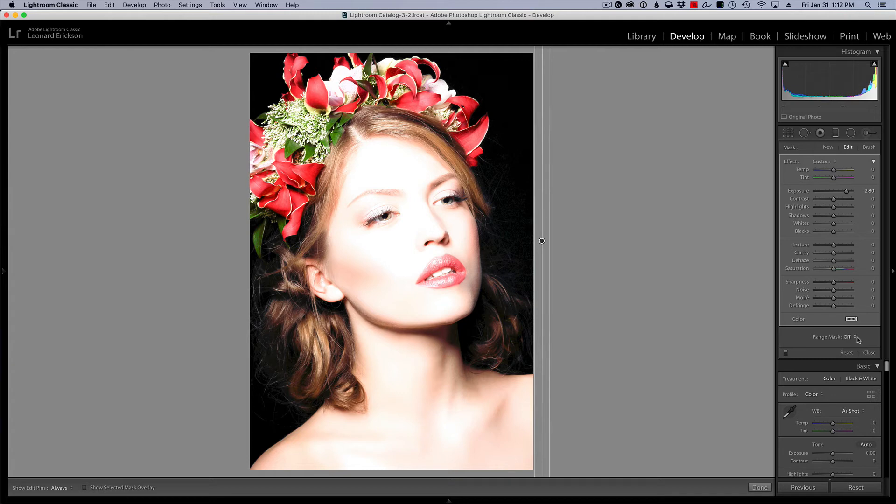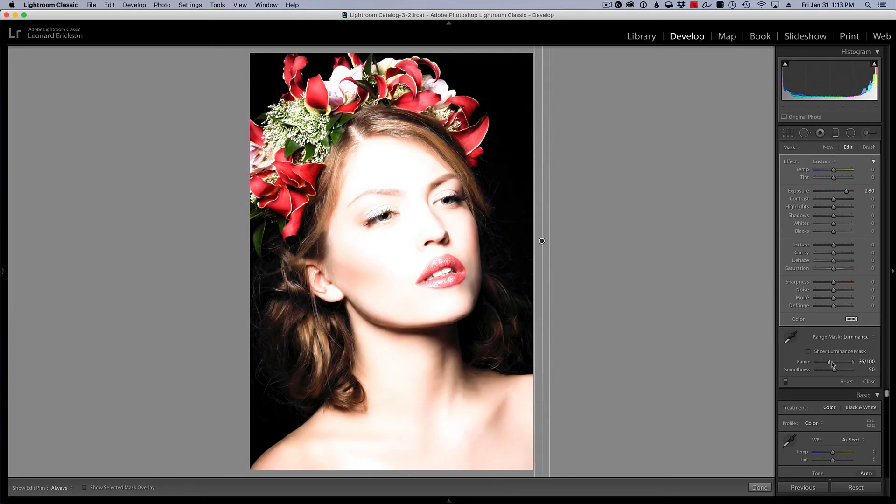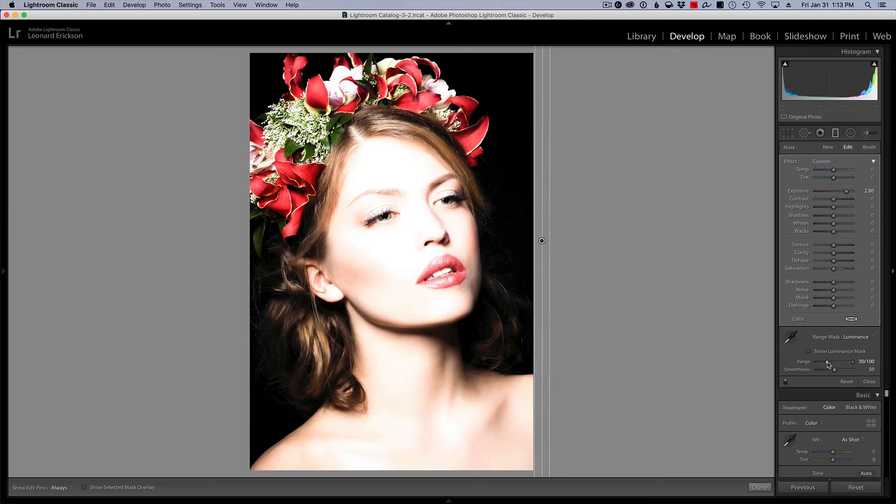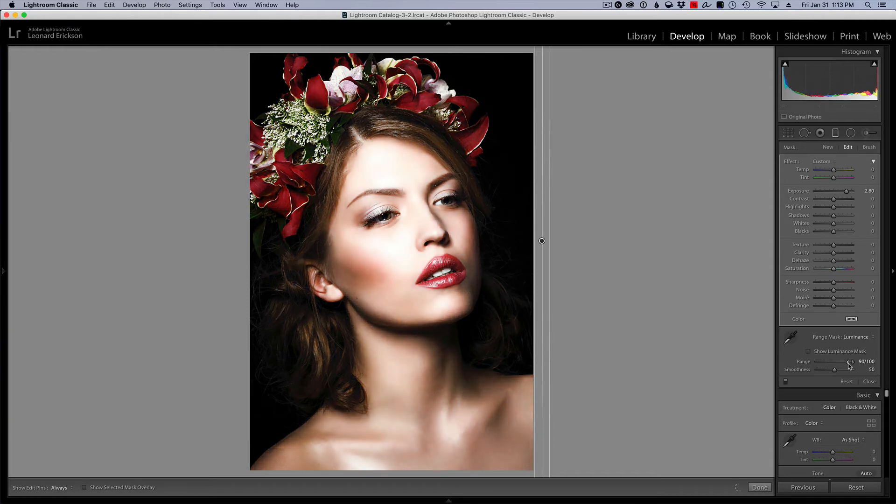For demonstration purposes I'm going to over-exaggerate this so you can see it, since the effect doesn't always show up well on video. I'm going to limit where this effect takes place by using the Range Mask, selecting Luminance. On the range slider I can adjust which tones are affected and tell it to more or less only affect the highlights — that's exactly what we do for the dodging part.